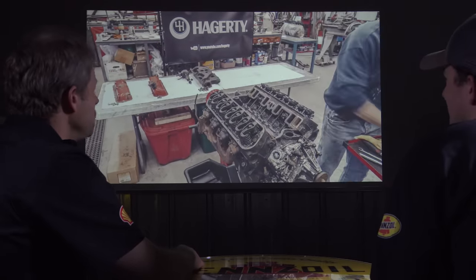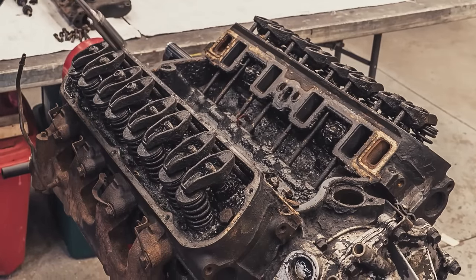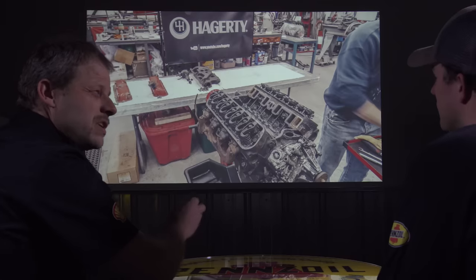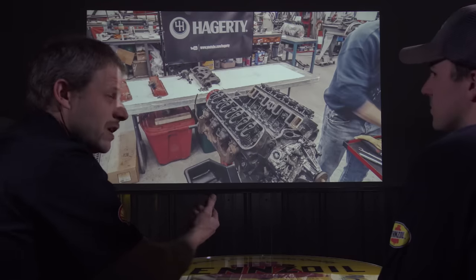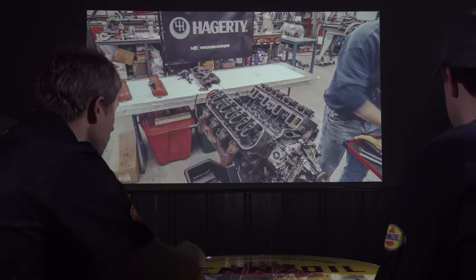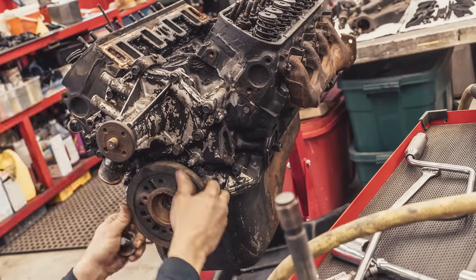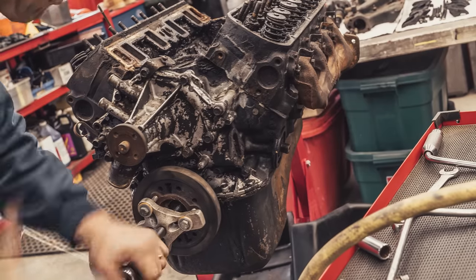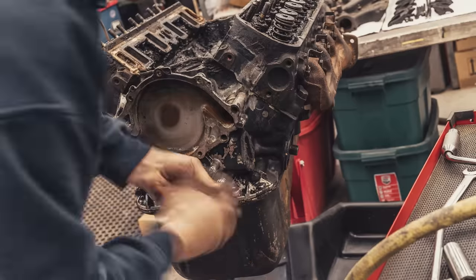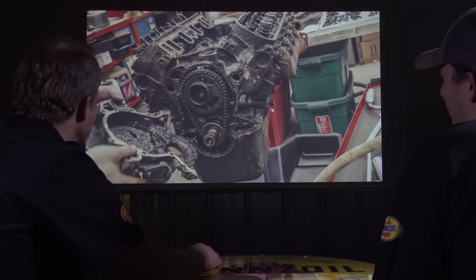That nasty sludge buildup in there, in my mind, is a lot of heat cycles and a lot of no oil changes — the oil ran a little longer than it should. It doesn't appear to have a head gasket issue, because then that oil would be more of a coffee color — real brown and frothy from coolant getting in. Nothing catastrophic; this is just an engine out of a wrecked car that's been sitting for 30 years. As I go through it I put together a list of all the pieces I'm going to need: new crank bolt, new water pump, fresh rocker studs.